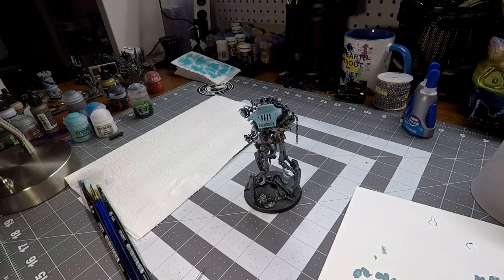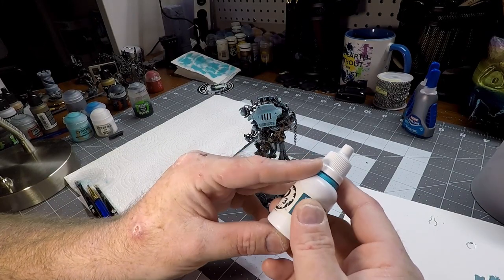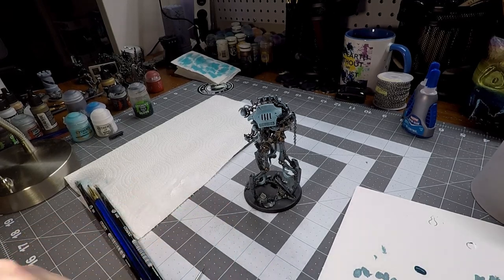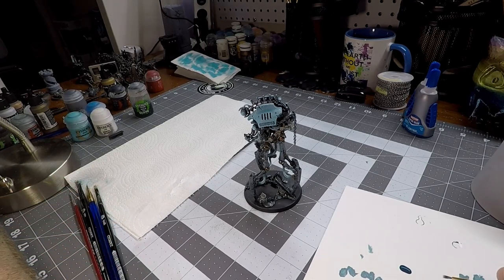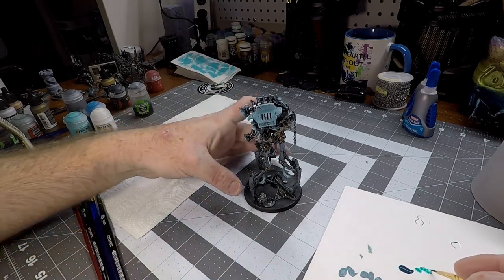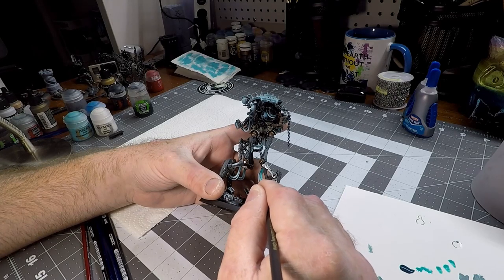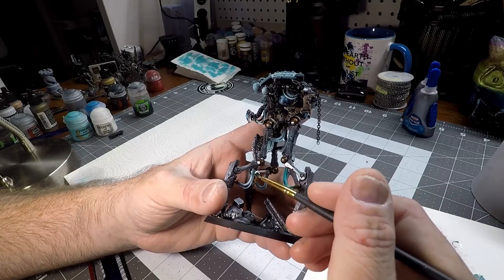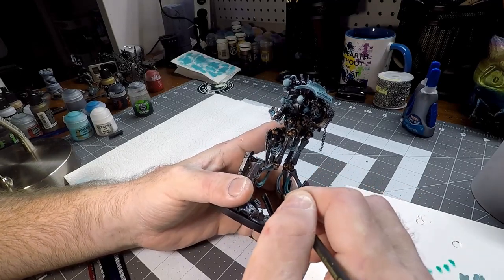Now that we've completed that step, we are getting very close to having a completed model. We're going to take our P3 Turquoise Ink — this is what's going to finally solidify that glowing effect we've been building up this whole time. Put a couple dots on your palette and take a decent brush that gives you good control, because this ink is very watery and you want to control how much you're putting on. We're only going to put this on areas we want to have that vibrant glow — the pipes and the orbs — but we're really not going to put this on the eye or that center power core, unless you want to. It's your model, paint it how you'd like.